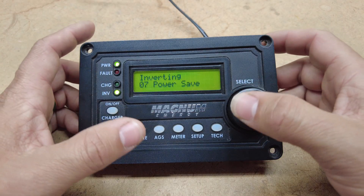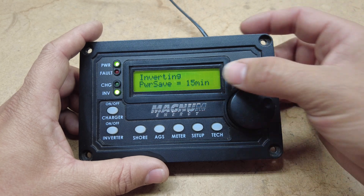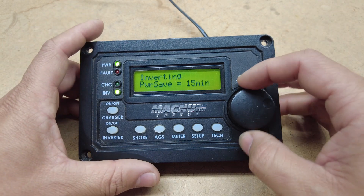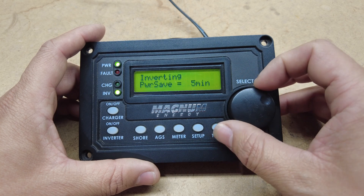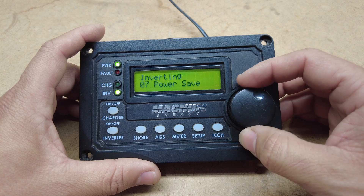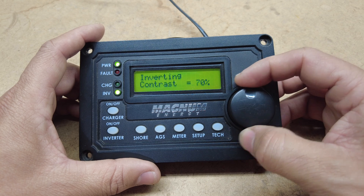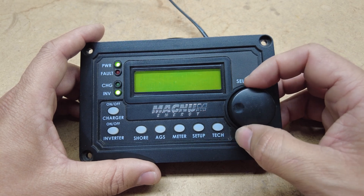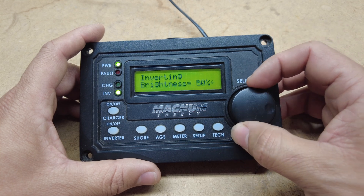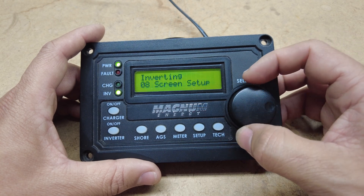This is the power save option — it turns off the backlight of your screen and the green LEDs, and you can set that all the way up to 60 minutes, all the way down to one minute, or you can have it off entirely. The next option is screen setup, which shows you your contrast — you can take that all the way down to zero or up to 100. You have brightness which turns the brightness up or down, and that's all in that tab.